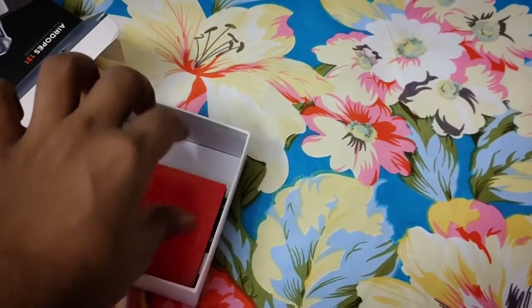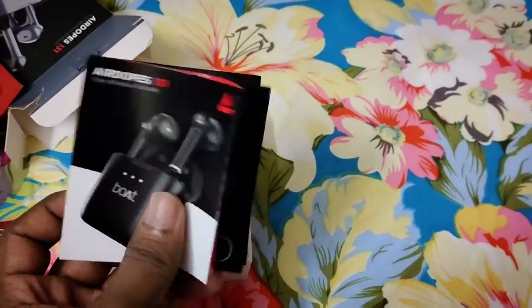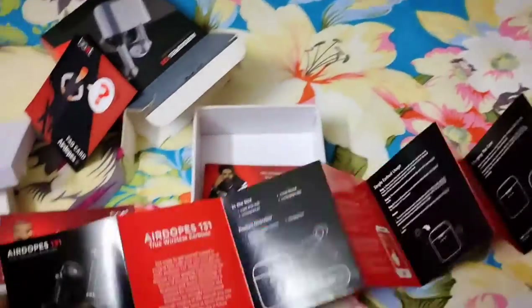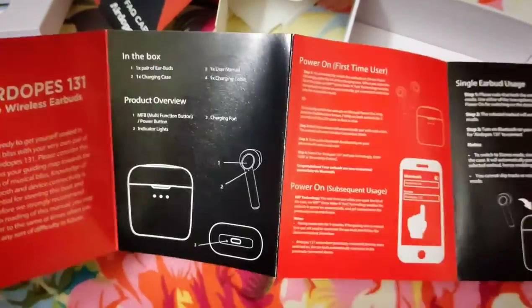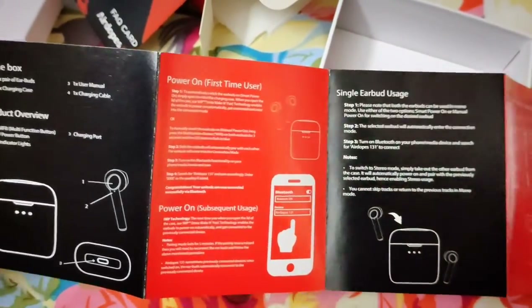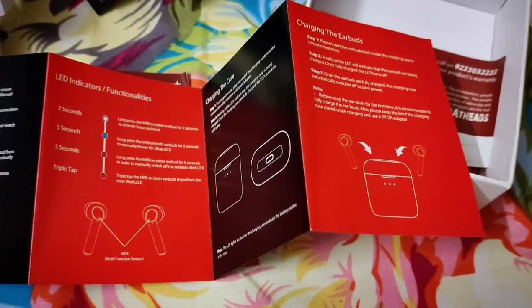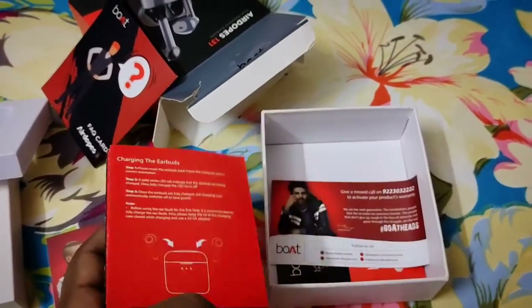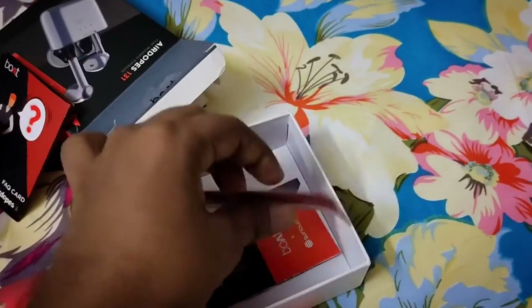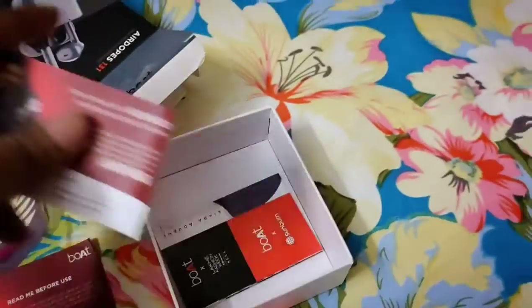This includes a brand instructions sheet. You can check the list, check the LED indicators, and basic instructions in the box.